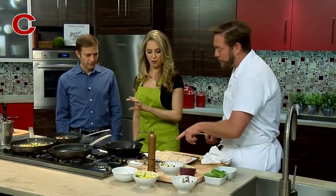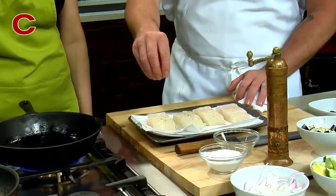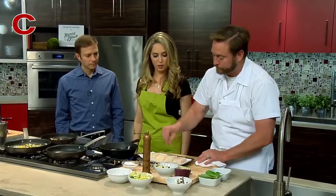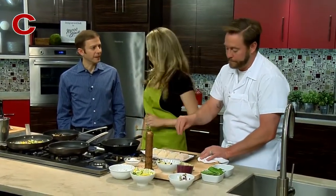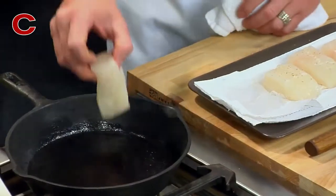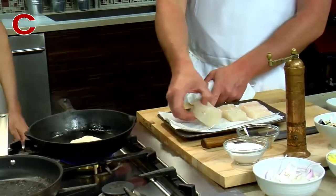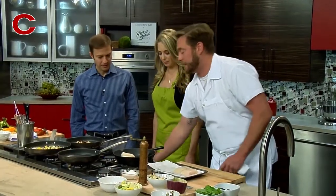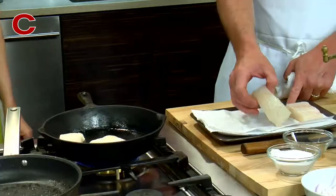You can see the smoke just starting to come off of it. I've added a little white pepper — we use white pepper with all our fish because it's a little more mild. Add the salt right before you go into the pan. Stand back just a little bit as I go ahead and add this halibut right in here.